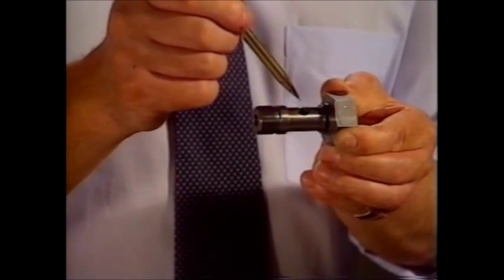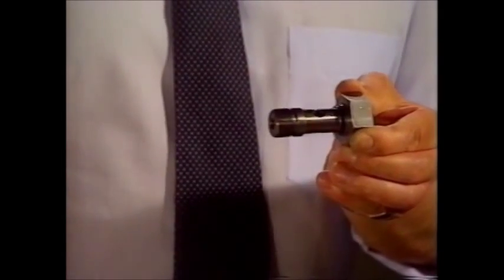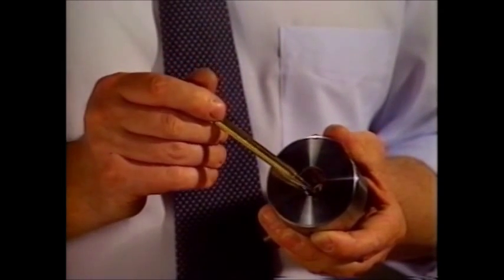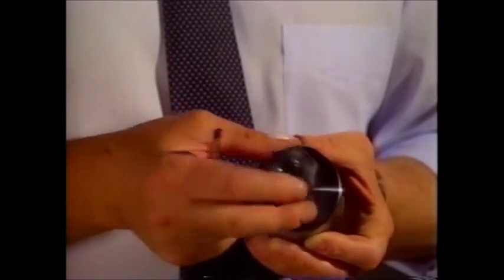This taper at the back sits inside the taper of the port, which is of the same angle. And when you assemble the two together, you have — just as with the port technology —